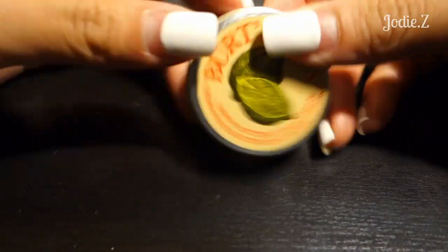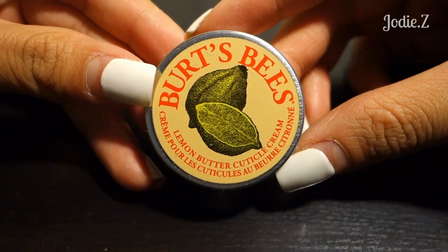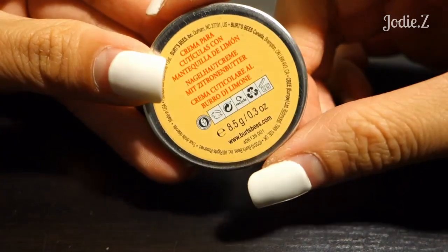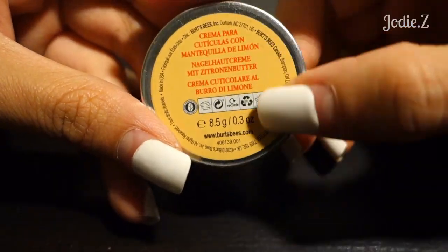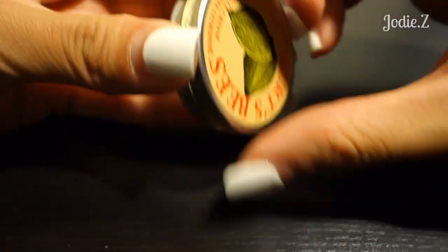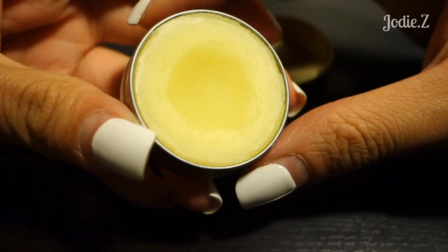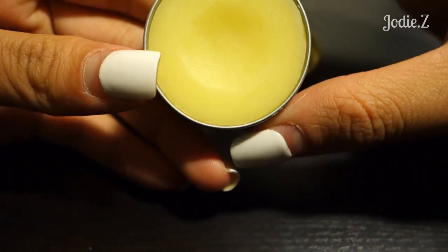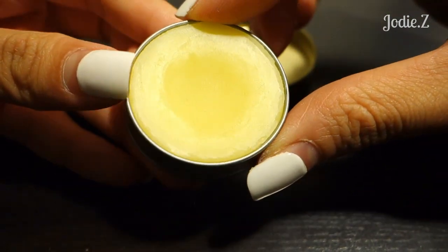Hey guys, so today I want to do a review for you of the Burt's Bees Lemon Butter Cuticle Cream. It just comes in a tin like this, and it has 0.3 ounces or 8.5 grams. If I open the tin, it just looks like that. And it smells like lemon — so if you don't like the smell of lemon, I recommend you not to get this. But otherwise, it smells so good. I love it.